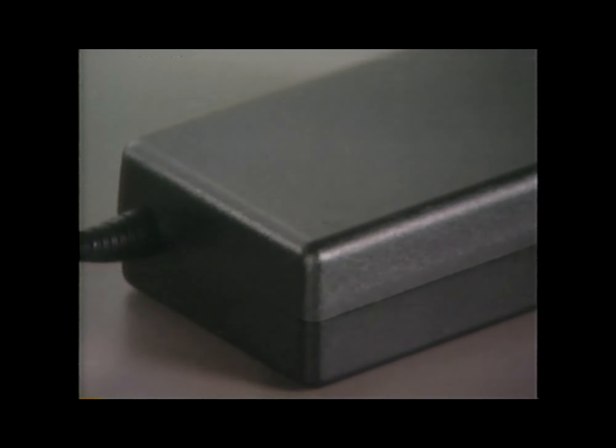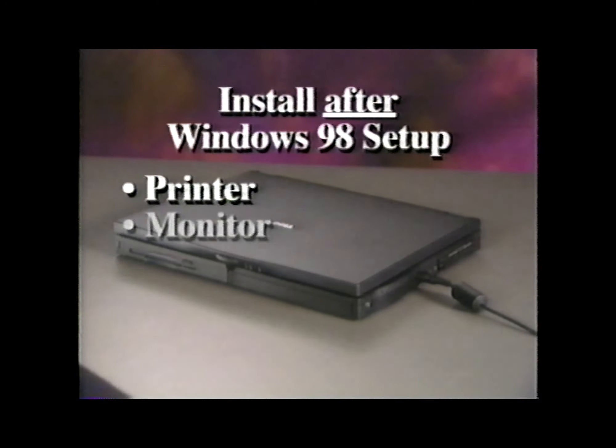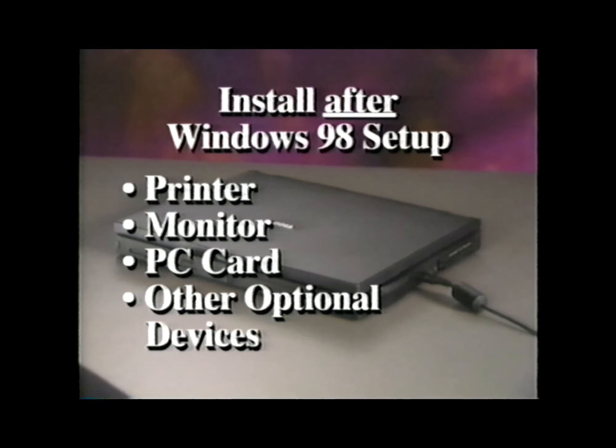Once you have everything plugged in, the small light on top of the AC adapter should come on. If it doesn't, check to see that all the connections are secure. There's already a partially charged battery installed in the computer, but by using AC power instead of battery power at this point, you allow the battery to charge while you're setting up the system. Don't attach any devices, PC cards, or other items to your computer yet. You need to set up the operating system first.